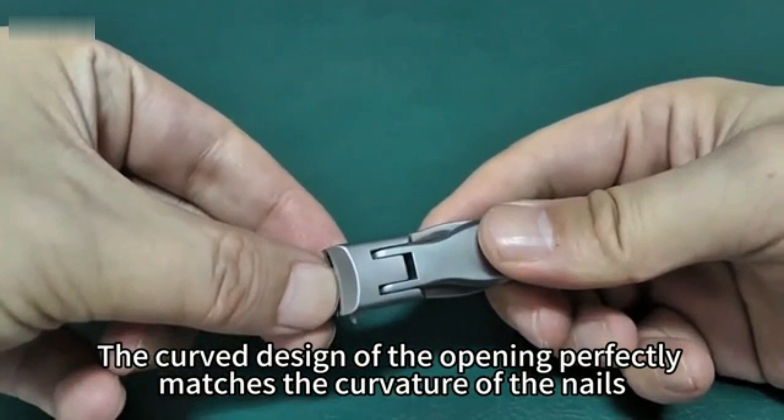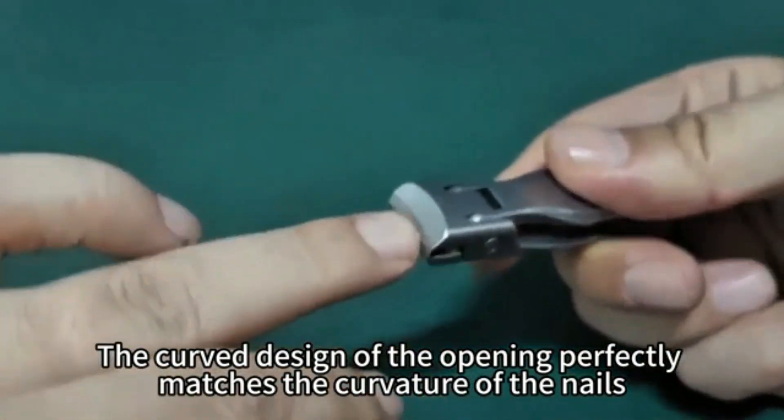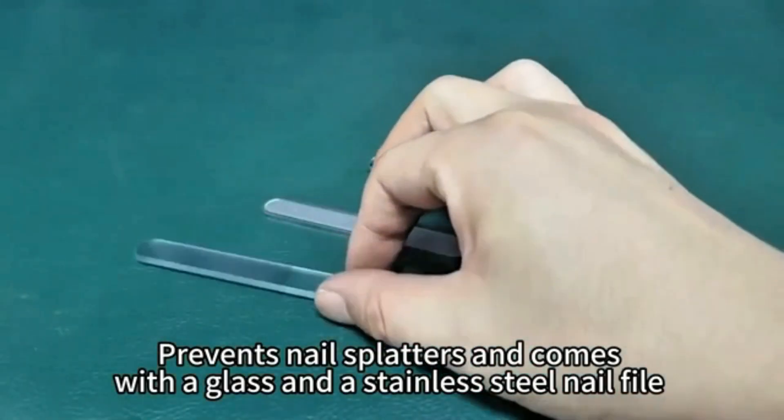Compact and portable, this nail clipper is perfect for at-home grooming or on-the-go touch-ups. Trusted for its quality and performance, the Revlon Nail Clipper is a must-have tool for maintaining neat and healthy nails.